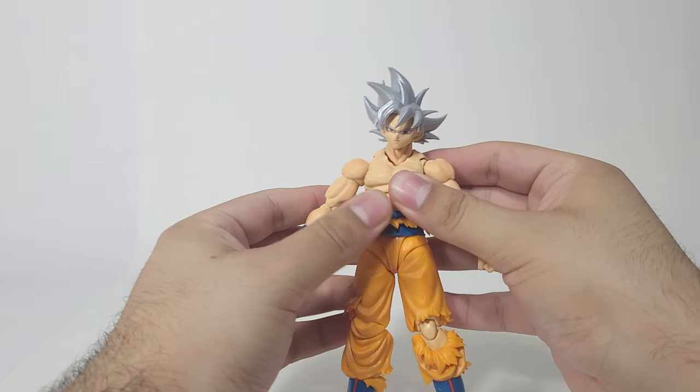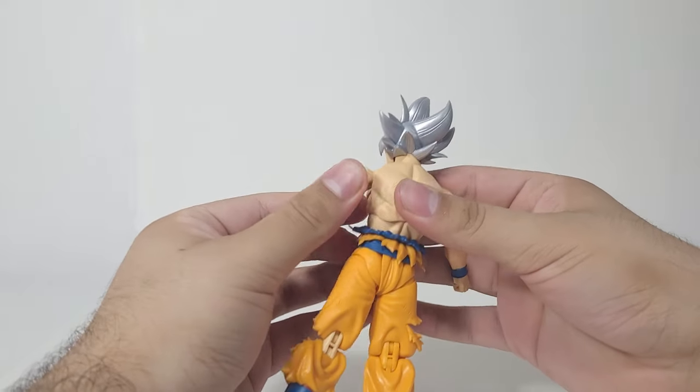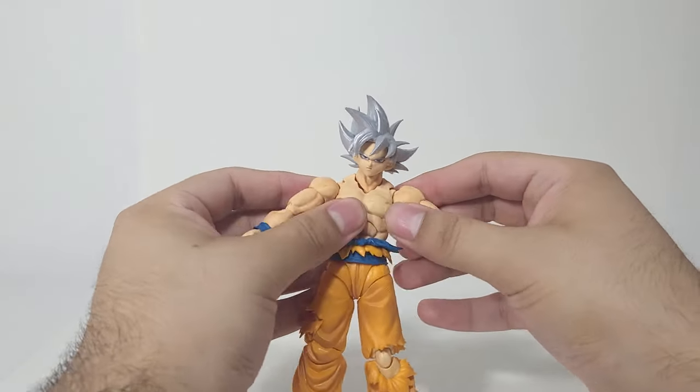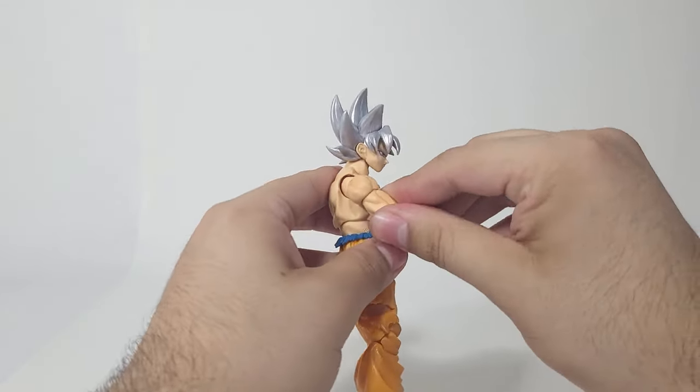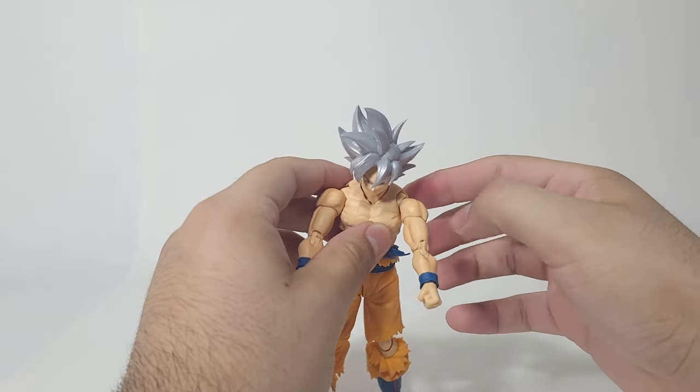Let's see the butterfly joints — oh God. That is not... I don't know if that's just me, but it's not looking good. That's not good articulation for those butterfly joints — those are horrible. Holy crap.